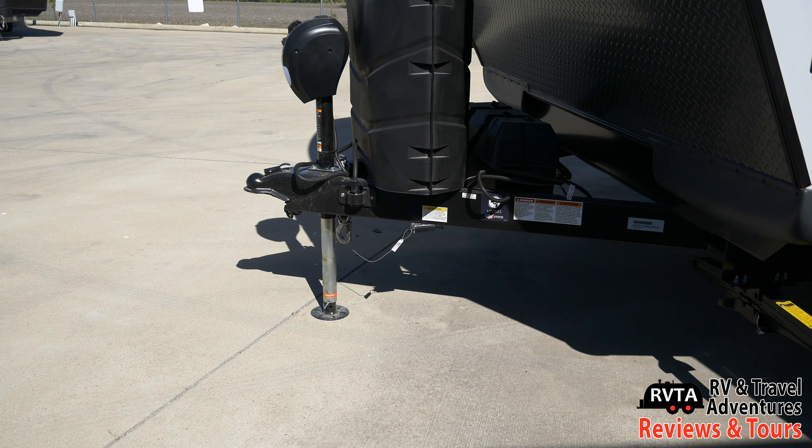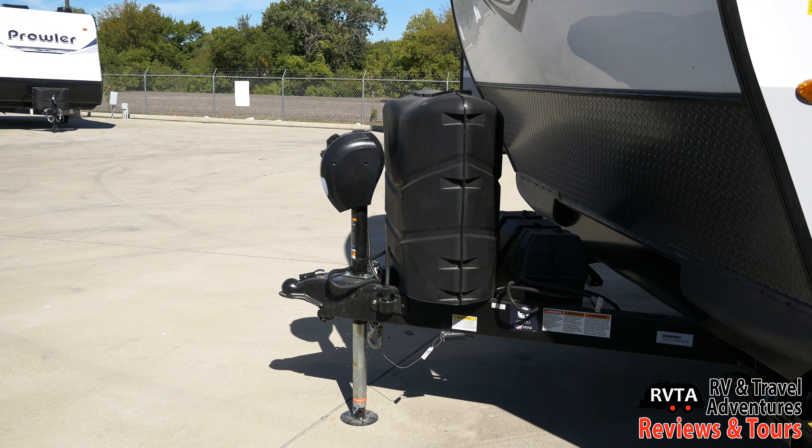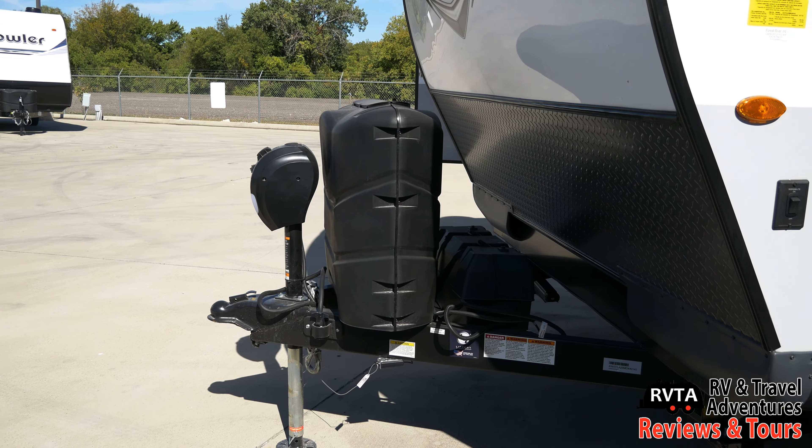You can add two batteries in that little case in the back, and right under the propane tank is the shutoff switch for the DC power.